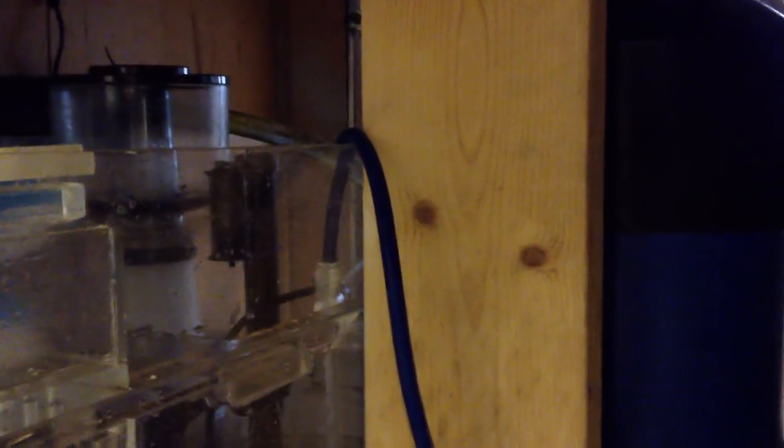This is a 500 gallon Aquiripure denitrator. A lot of people are against vodka dosing, but this thing runs off vodka and I actually like it. With my previous system I wouldn't get the results I wanted. So I ran this Aquiripure and it actually held my nitrates very low — surprisingly, considering how much I have to feed and how messy these animals are. Pretty impressive.